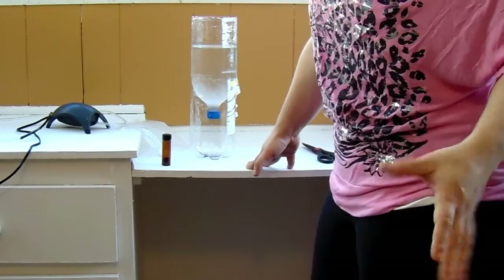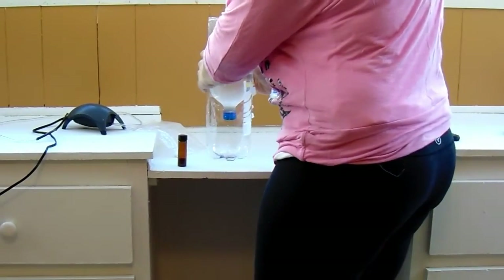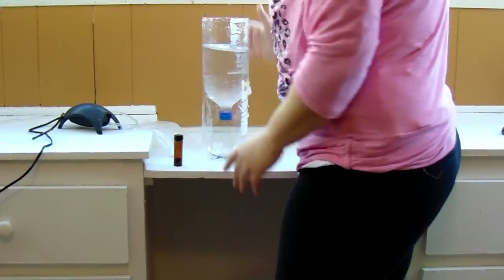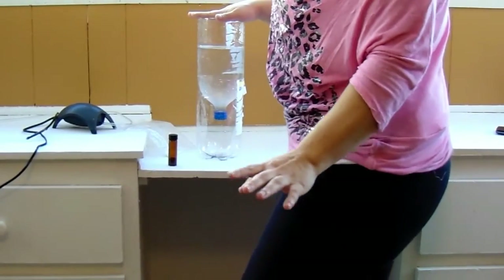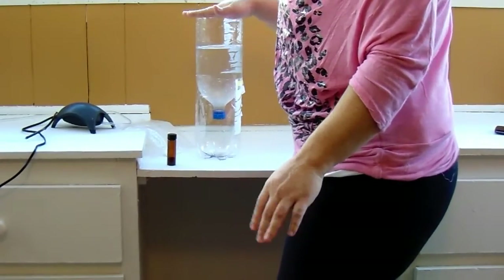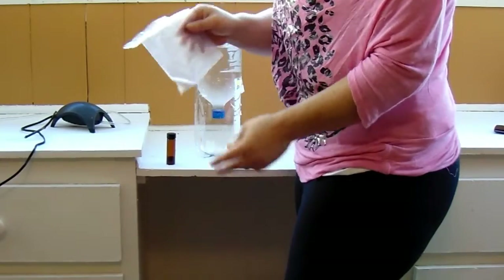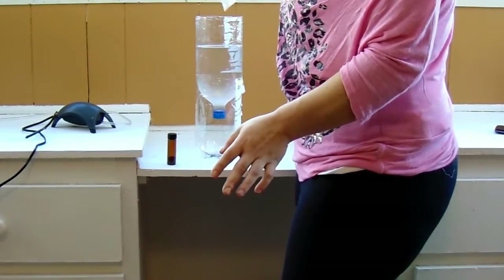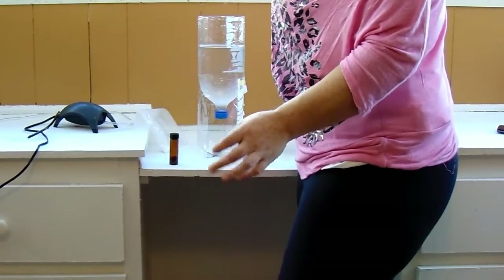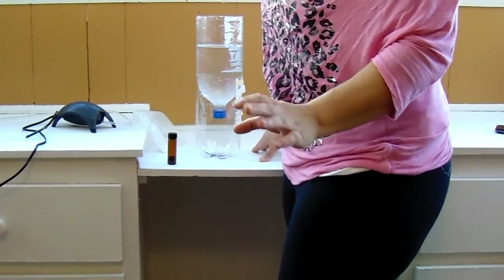The temperature this needs to be at is about 80 degrees. You don't want it to go extremely high because you'll cook them, and you don't want it to go extremely low because then they'll never hatch. You don't have to put any dechlorinating stuff or anything like that — just regular tap water is fine. Then you add about a tablespoon of salt.